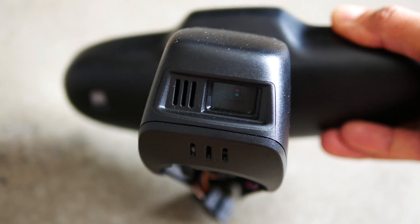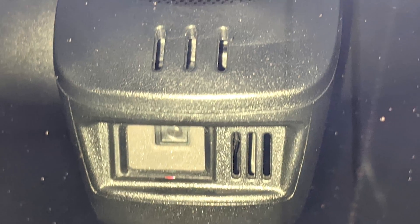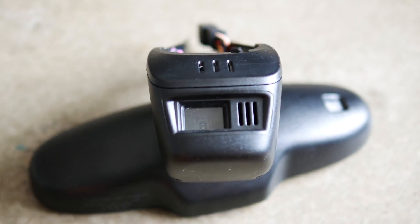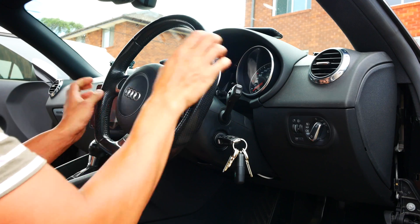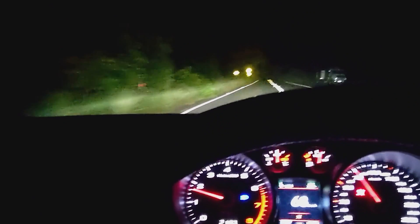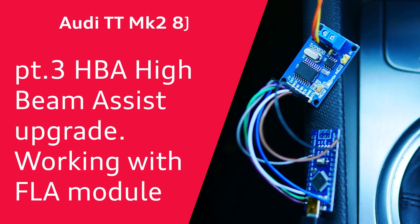Hey everyone, it's Ian and welcome back. Here's the final video for the HBA or High Beam Assist installation, where we'll finally get to see how this tiny module gets all of what's been installed so far — removing the broken rearview mirror, upgrading to the HBA rearview mirror, removing the airbag steering wheel, and changing the indicator stalks to get your high beams activating automatically. Let's jump right in and see how this FLA module, or Fernlicht Assist module, works.